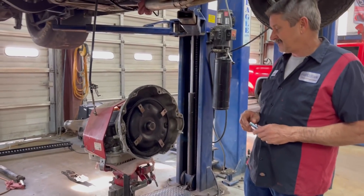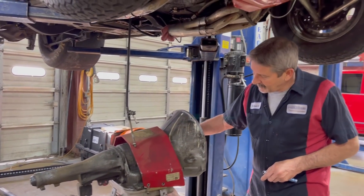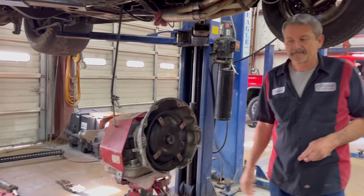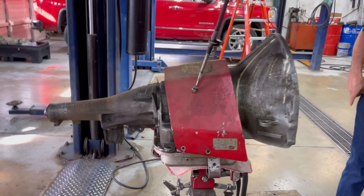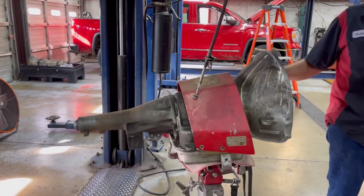Stay tuned — this bad boy is going to be on the autopsy table with guts everywhere. We'll see y'all soon. Y'all have a wonderful day.